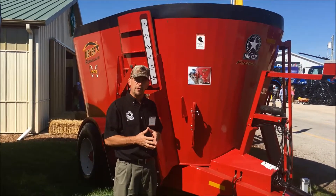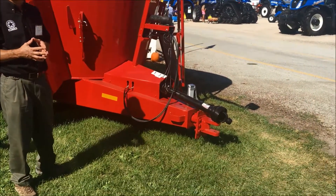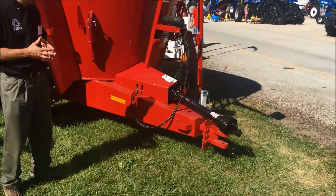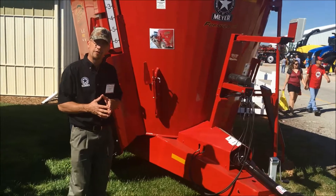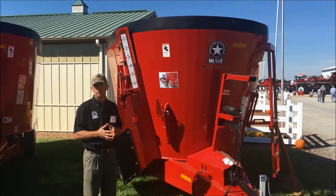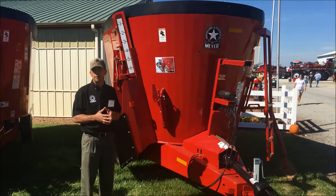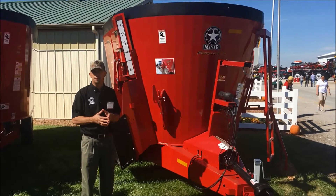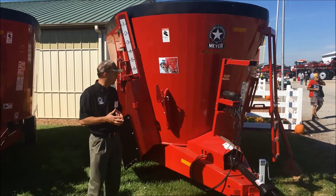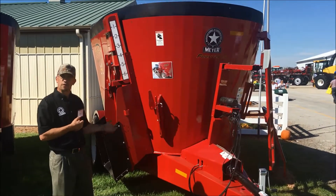These mixers come with 540 PTO standard, with 1000 RPM as an option. The units are single speed on our small family. Single speed at full PTO is going to be about 40 auger RPMs, offering faster processing time and very importantly faster cleanup. We can offer you right hand doors like pictured here, left hand doors, or both.